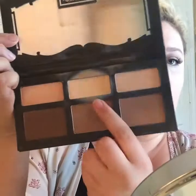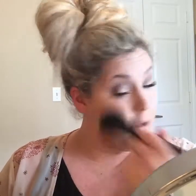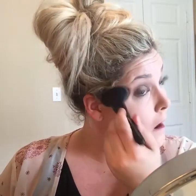Then I'm going to take the Kat Von D Shade and Light palette again and use the middle banana shade called Lyric to set my under-eye concealer and the concealer I used to highlight my nose and those other areas. This makes it easy and helps prevent your concealer from creasing at all.